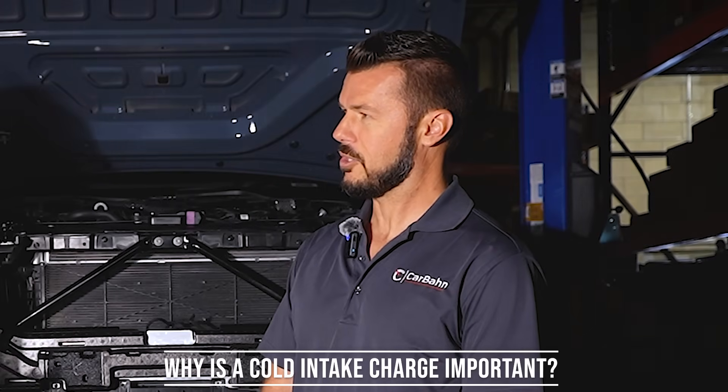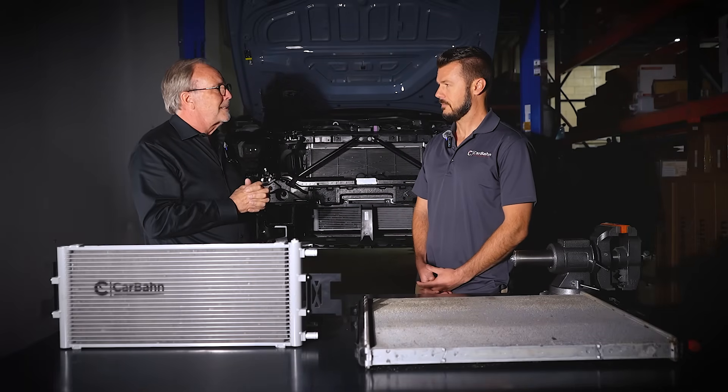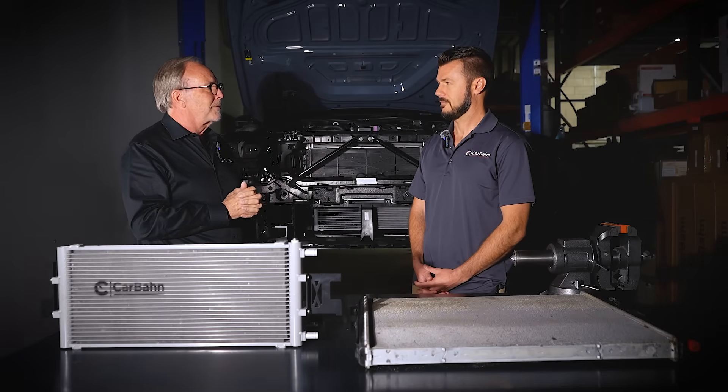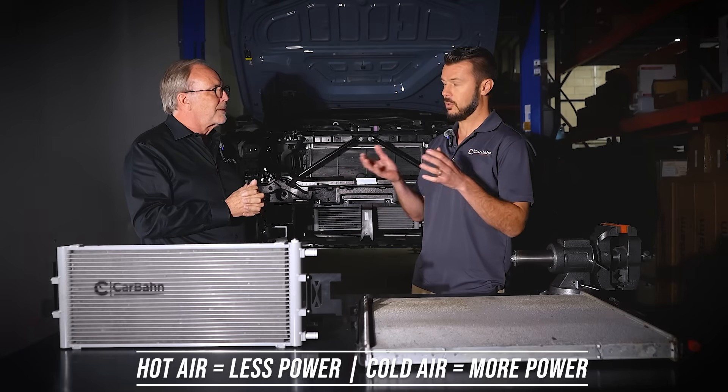Why is a cold intake charge important? The colder the air is, the closer the oxygen molecules are together — you have more oxygen. Since you're mixing fuel with oxygen, more oxygen and fuel means more power, that's where the power comes from. So hot air makes less power and cold air makes more power — by a lot.